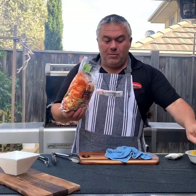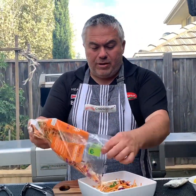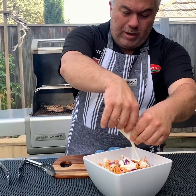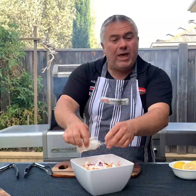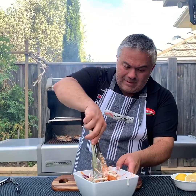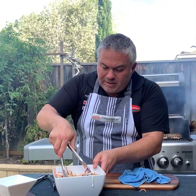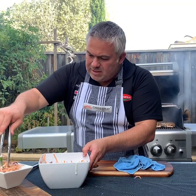So our salad — very simple. We'll grab a bowl, grab our pre-mix that we got from Woolworths, put it in there just like that. Grab our sauce, pour it in. This is meant to be a very quick meal. You can make your own coleslaw salad, but not for today — we just mix it around and put it into our salad bowl.